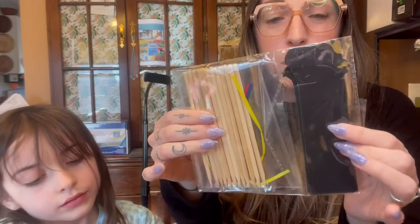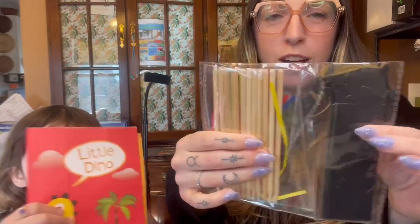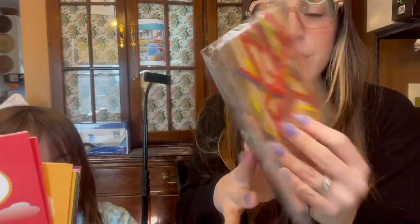So this is the scratch-off paper and it comes with the little pen, the little wooden things to do scratch-off with, and little ribbons so that they can have a craft at the party and make bookmarks. They're all like different dinosaurs at the top.